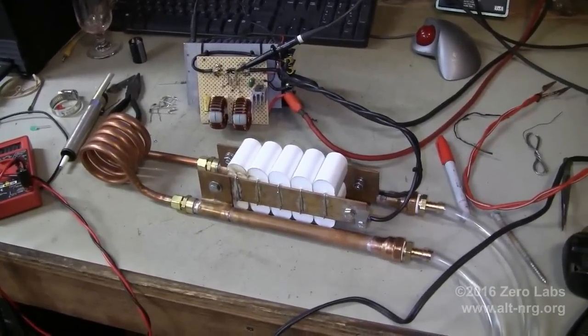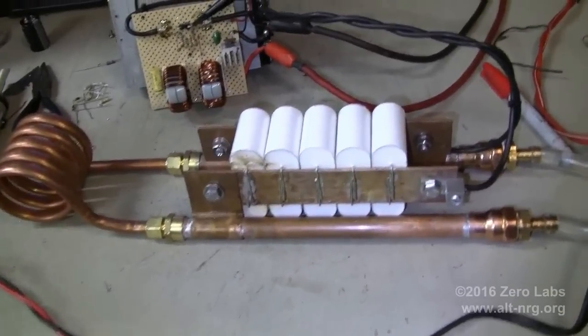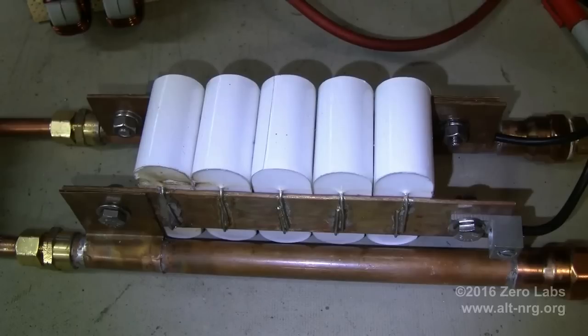Moving on, we come to the bank of capacitors for the parallel resonant tank circuit. I special ordered these capacitors from Mauser Electronics. They are 1 µF each, so 10 of them in parallel is 10 µF total. Each capacitor is rated for 1200 volts DC, 500 volts AC, and has an internal equivalent series resistance of 5 milliohms — that's 0.005 ohms. So 10 of these in parallel gives 0.5 milliohms, or 0.0005 ohms. This is a very high Q parallel resonant tank circuit.